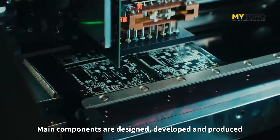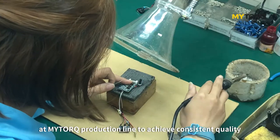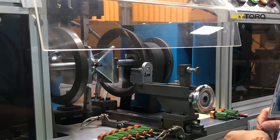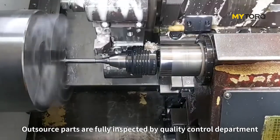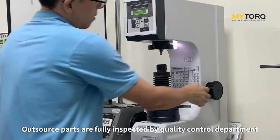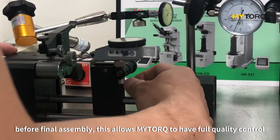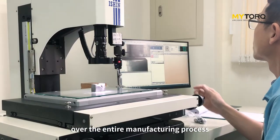Main components are designed, developed, and produced at MyTorque production line to achieve consistent quality. Some components are made by specialized sub-suppliers. Parts are fully inspected by the quality control department before final assembly, allowing MyTorque to have full quality control over the entire manufacturing process.